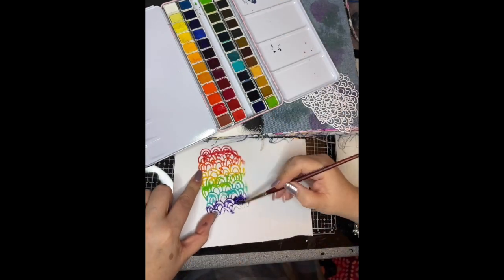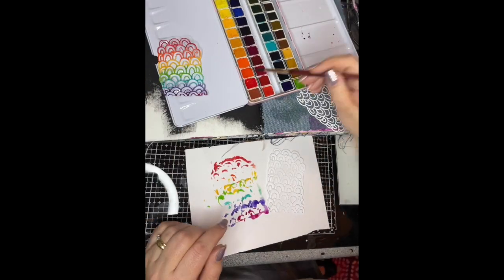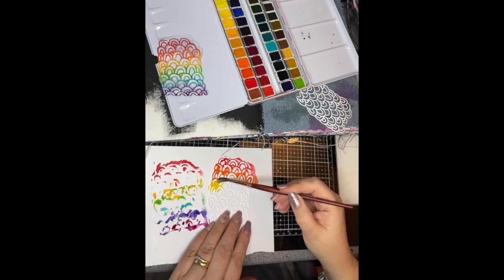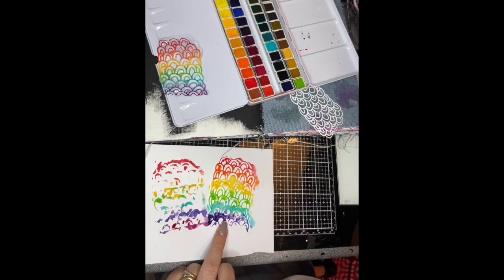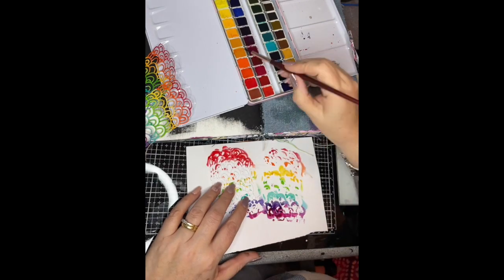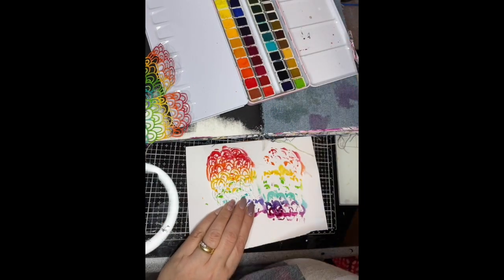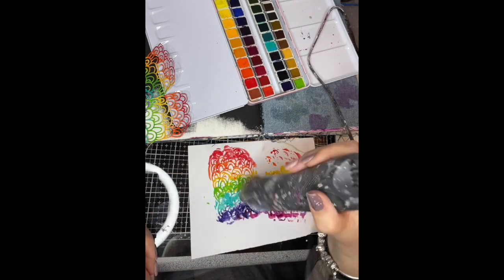I'm not over-brushing the card because it isn't watercolour paper — it's just card. They're looking quite pretty and will really look nice against the black background too. I did all three the same, giving each one a quick dry before putting it on the black page.